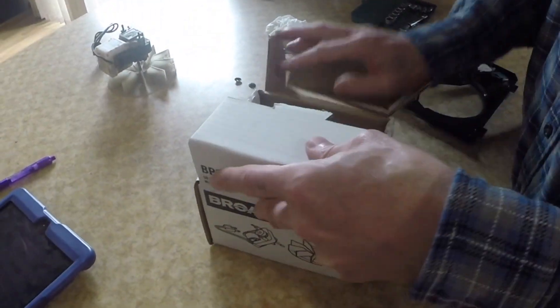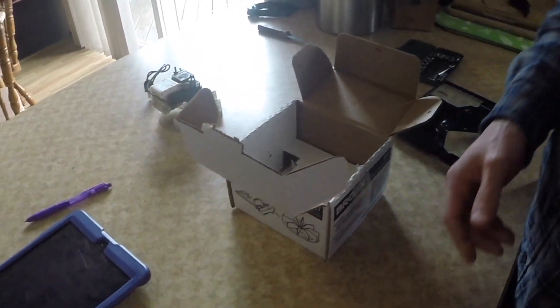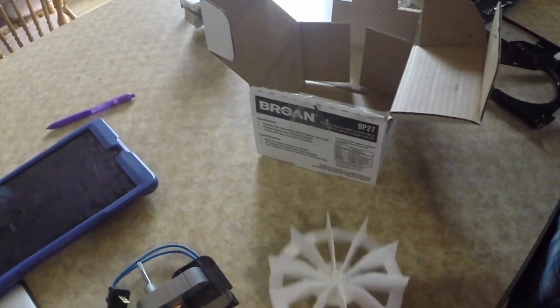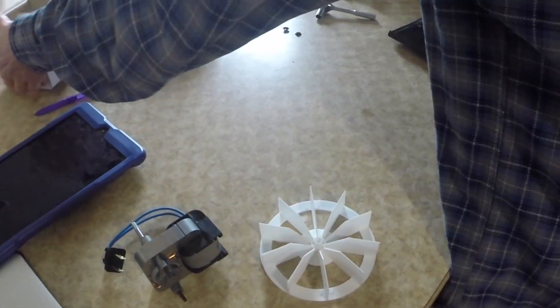Here's my new motor. Pull that out, put that on the side. Pull this out — here's my new fan. Here are the instructions in case you want those, but we don't need them.